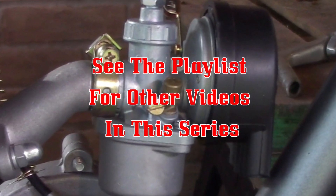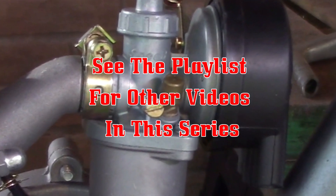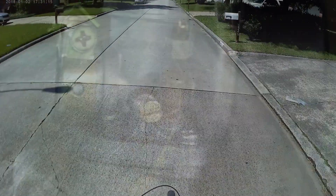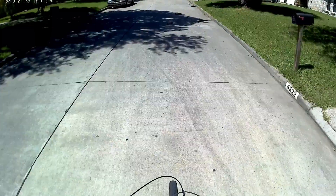I hope you found this video informative. We've got more to go on how to install a two-stroke on your bicycle. Give me a thumbs up if you liked it, click the subscribe button, and thank you for watching — y'all take care.